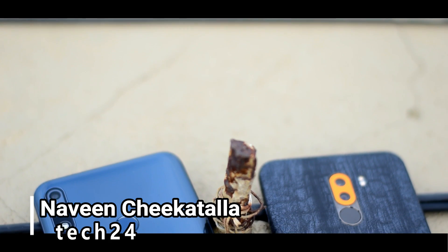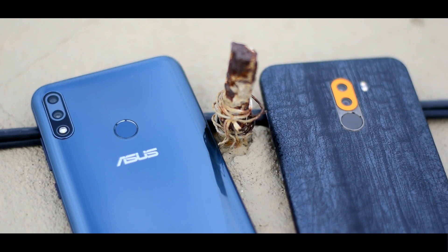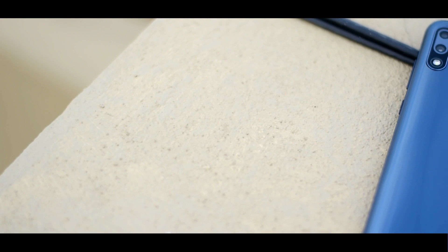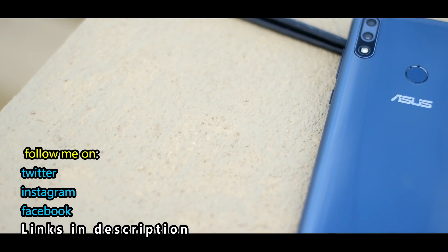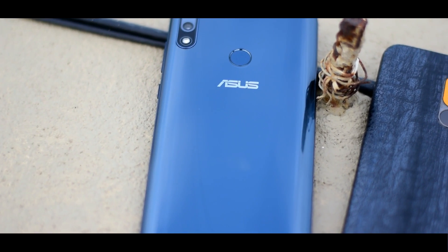Hi friends, welcome to Tech24. In this video we will do a comparison of two phones with GCam. GCam is very easy to install on these two phones, so we will install Google Camera and compare the two phones.